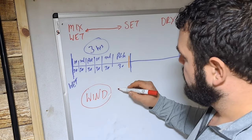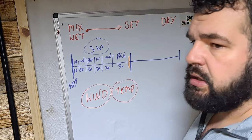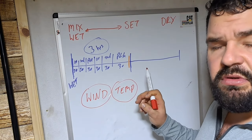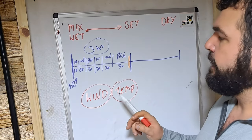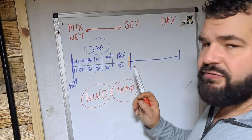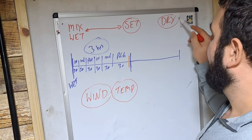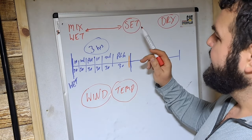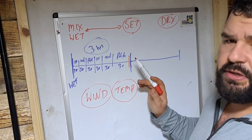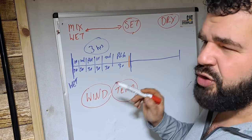Another variable is temperature. Plaster will dry faster in the summer than in the winter. Notice I'm talking about drying, not setting - the setting chemical reaction stays roughly the same, and that's why I highlighted that these are different things. The set time always stays around about that three-hour mark, give or take - it does go a little bit faster when these variables come into play, but not a lot.